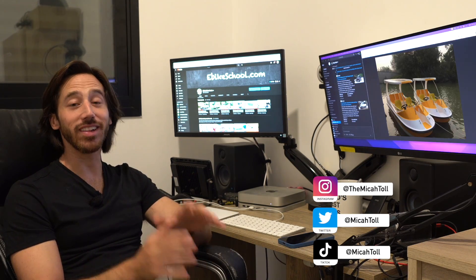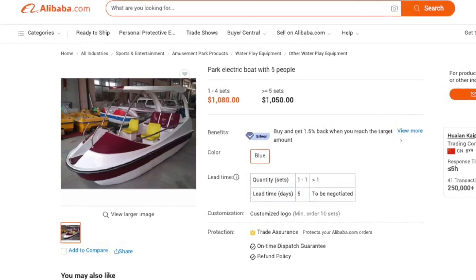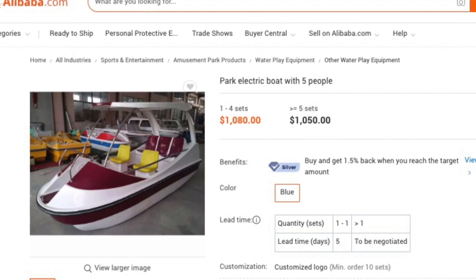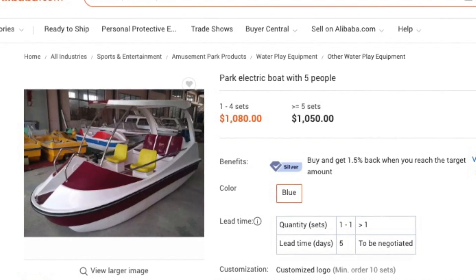Hey everyone, Micah here with ebikeschool.com. I have bought an electric boat from China — in fact, it is this boat, or one that looks very much like this. I bought it on Alibaba. I've already paid a third of the payment as the down payment. They've finished building my boat, and now I'm going to do a video call with the factory to meet the factory rep and also see my boat.